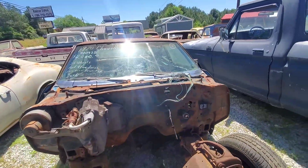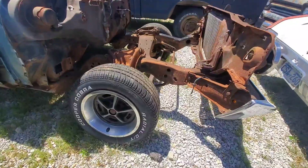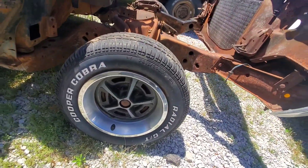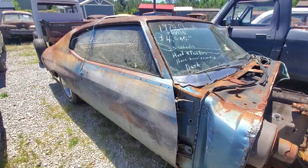It's got SS wheels, hood, fenders. One of the fenders has been reworked. It's got a dash. These wheels are really nice — they're expensive in themselves. If you have any questions about it, you can let me know.